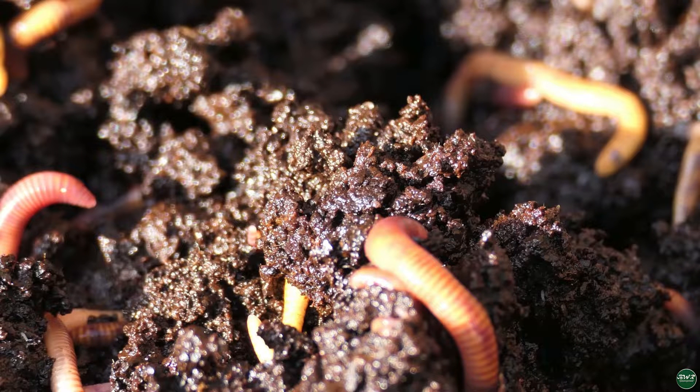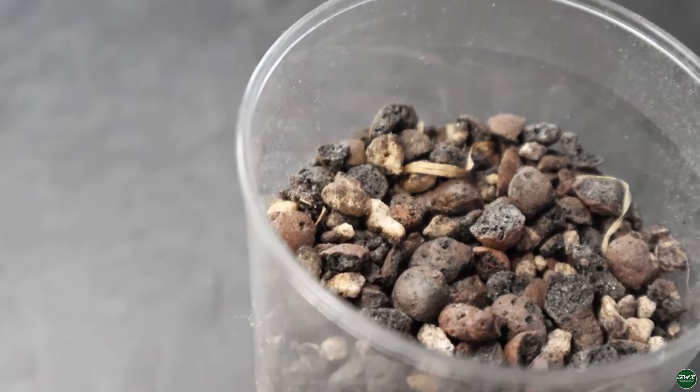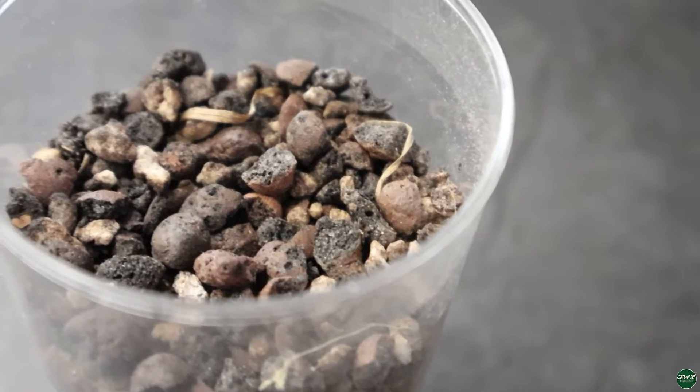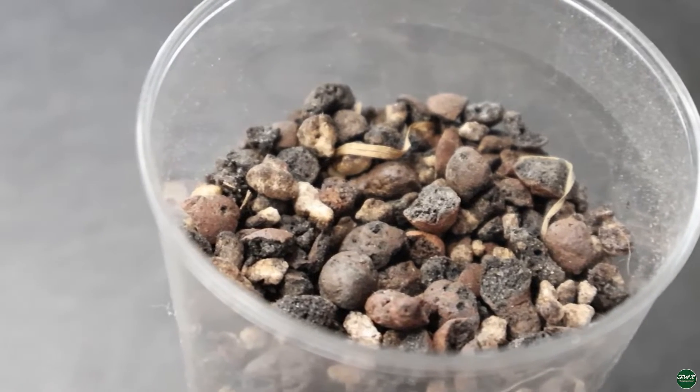Worm castings — we all know what worm castings are. Worm castings is basically worm manure or worm poo, whichever one you want to call it. It's when the worms go through compost and create waste, and this waste is a very good soil enricher. The perlite, leka, and worm castings mixture combines all these components — I take four parts perlite, four parts leka, and one part worm casting. That gives me non-organic and organic matter in the same mixture, and this is the soil mixture I use a lot.